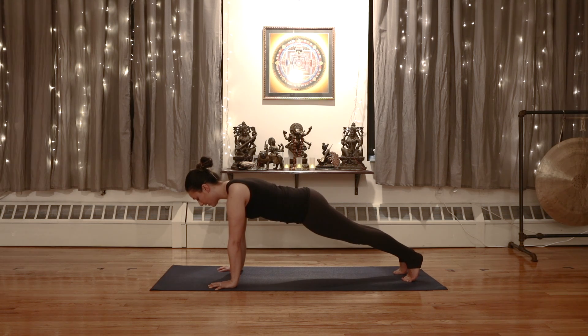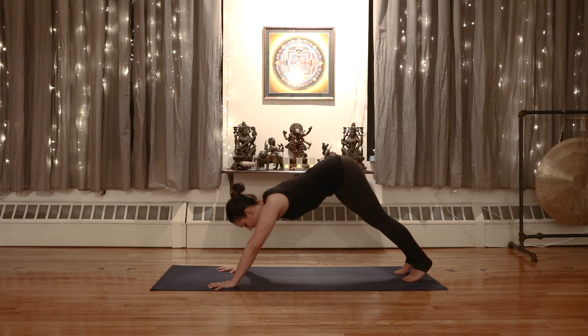We'll take a deep inhale here, and then exhale the hips high to the sky — Downward Facing Dog.